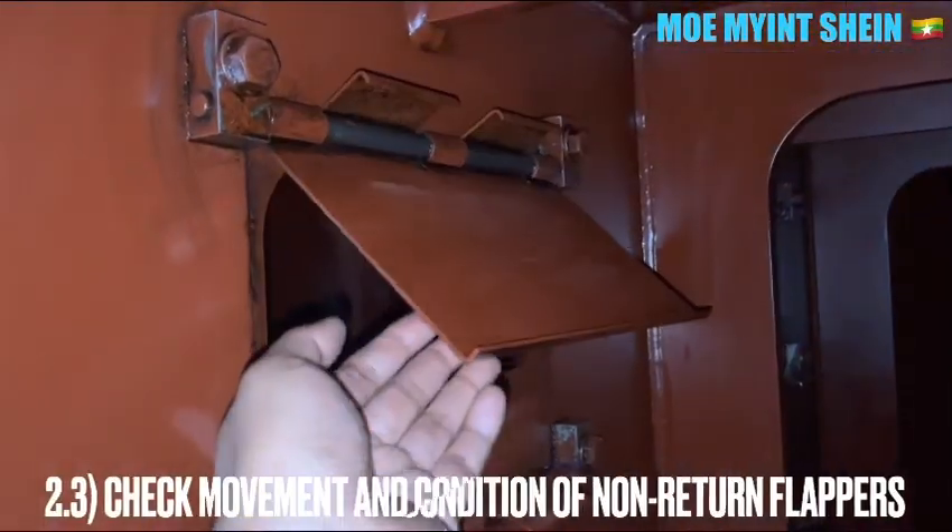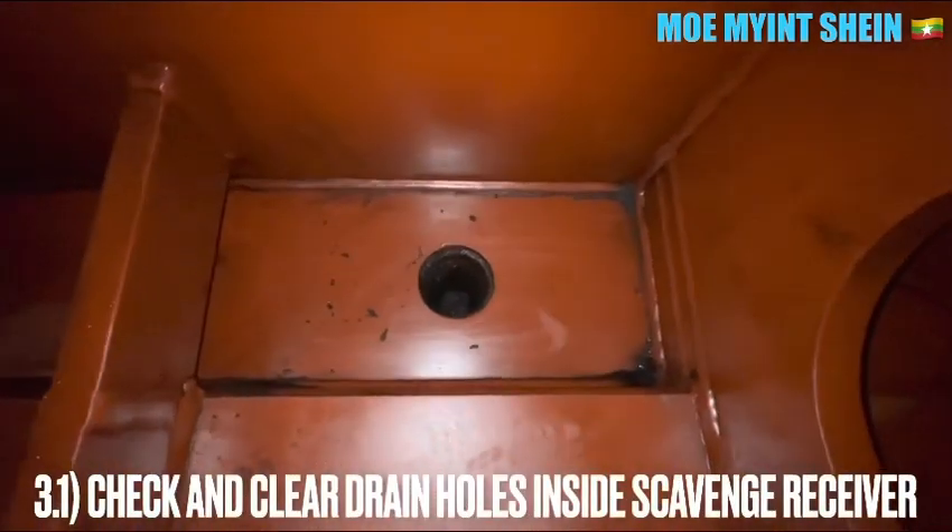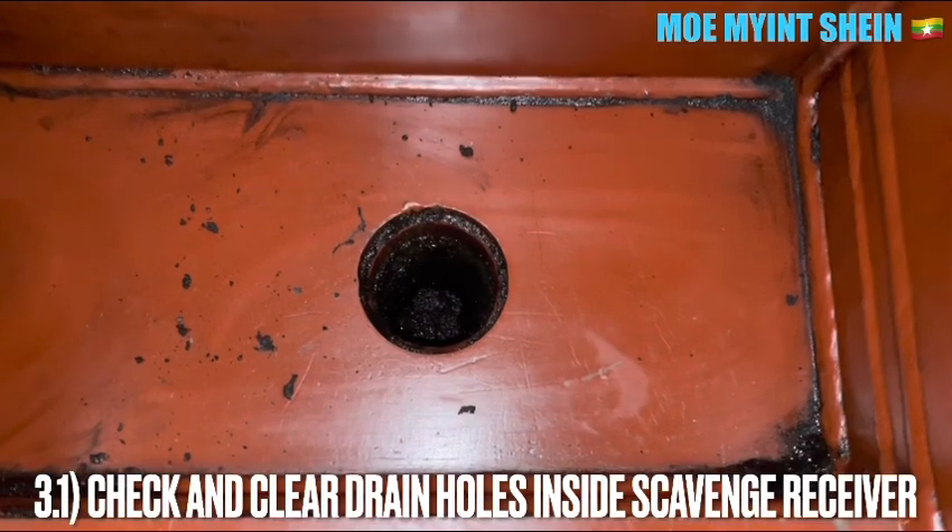Check the movement and condition of the narrow-down flap valves inside the scavenge air receiver. If you find the flap valves are in a stuck condition, you need to rectify them immediately.